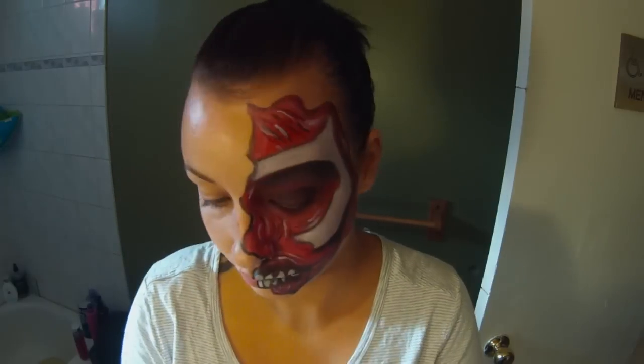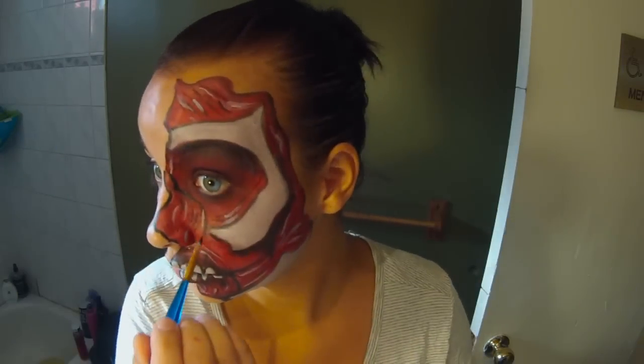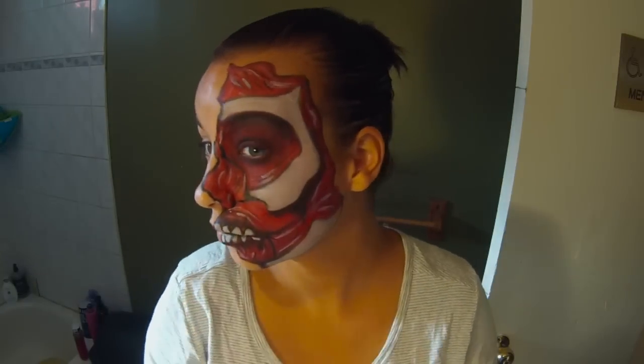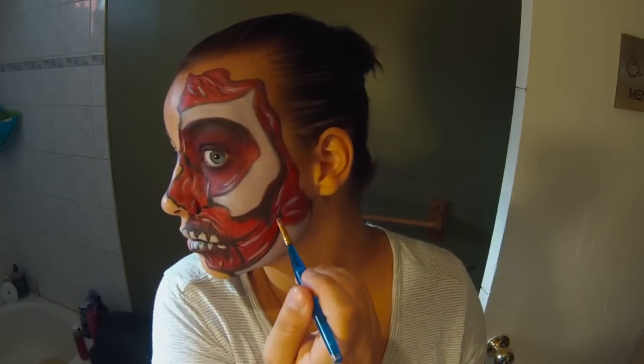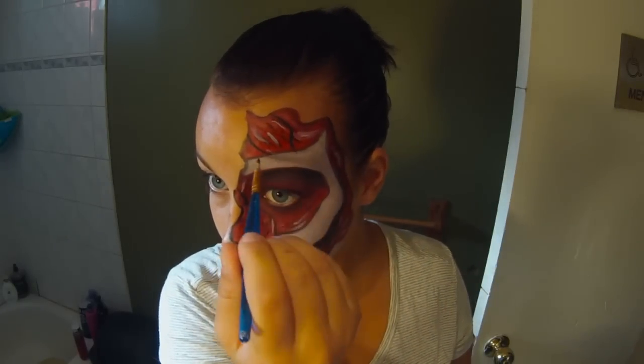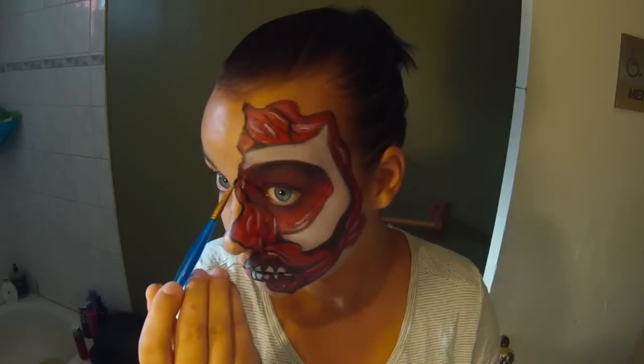Now I'm taking black face paint and a thin brush and just kind of separating some of these muscle areas on my face and filling that in. I've also gone over my lines for most of my face to darken it all up.